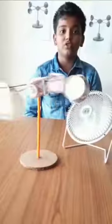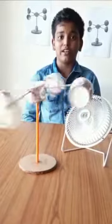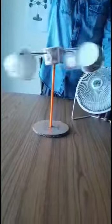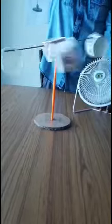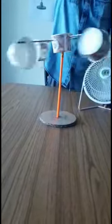Anemometers are used at almost all weather stations from subarctic to warm equatorial regions. Wind speed helps indicate a change in weather patterns such as an approaching storm, which is important for pilots, engineers and climatologists. Aerospace engineers and physicists often use laser anemometers.